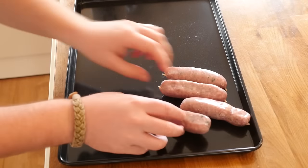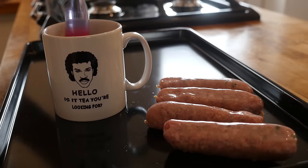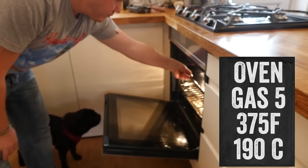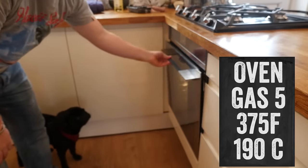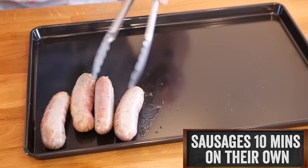Get the sausages on the tray first and give them a little brush of oil to help speed up the cooking time, then shove them in your oven. After ten minutes, take the tray out of the oven and turn your sausages over.